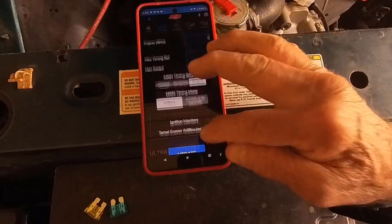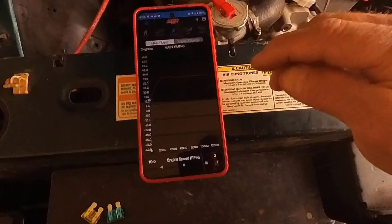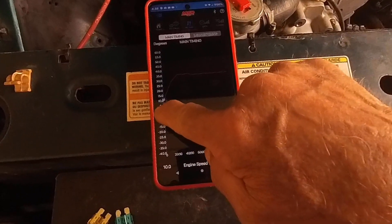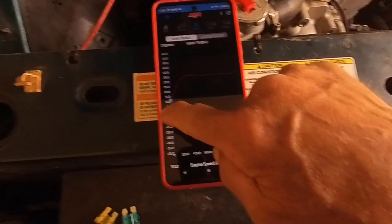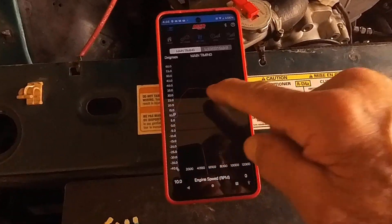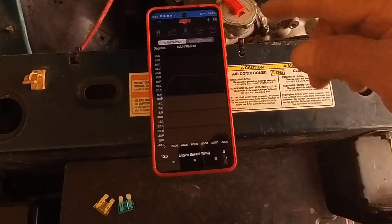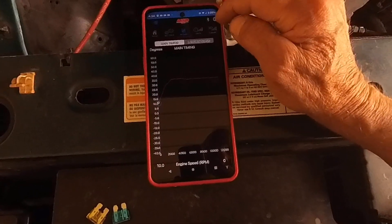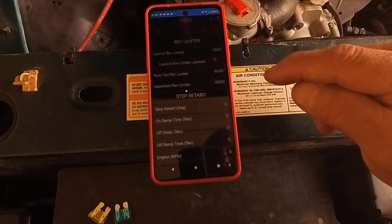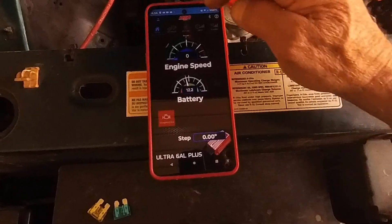I have a little graph — you can see at idle it's around 10 degrees at startup, then it moves up, comes down a little, and goes to the maximum of 35 degrees. It finally worked! I mean, I struggled with this. This setup currently — in the Settings — I've got my launch RPM configured.